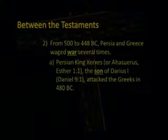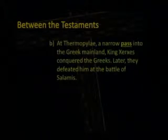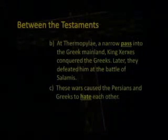Persian King Xerxes, the son of Darius the First (Daniel 9:1), attacked the Greeks in 480 B.C. At the battle of Thermopylae, a narrow pass into the Greek mainland, King Xerxes conquered the Greeks. Later, they defeated him at the battle of Salamis. These wars caused the Persians and the Greeks to hate each other.